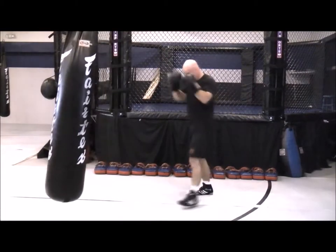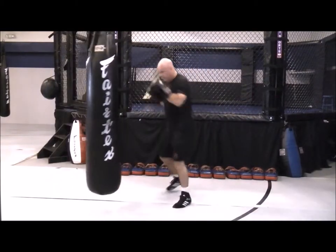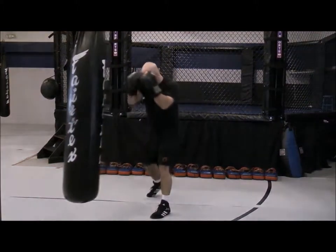Get in, get out, get into your strikes on the bag, move out, and move left to right, circling.